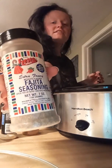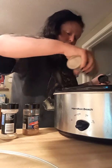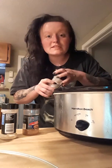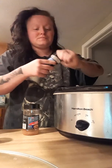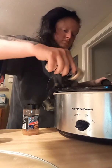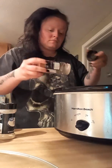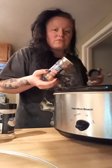Now I'm going to use this fajita seasoning — put that on the top. It's very important to season your food, you guys. Don't be a basic bitch. And garlic powder. And now I'm going to put some Cajun seasoning, just to add some fire.